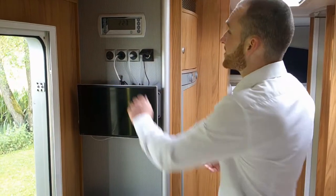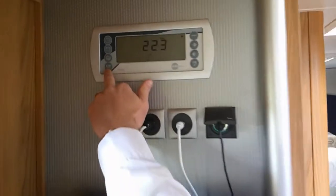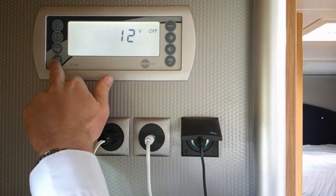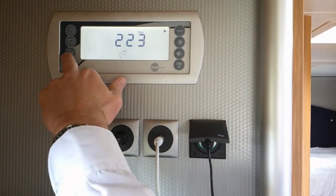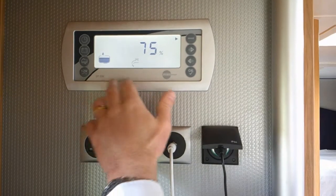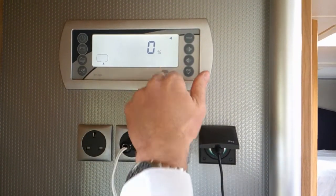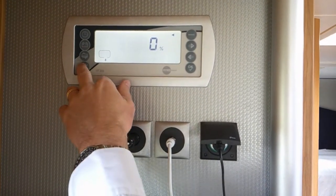The bottom left-hand button is quite clearly labelled '12 volts' — this is the on/off button for the 12 volts. The water tank levels: if you press it once it will show you the fresh water tank — it's three-quarters full at 75%. The grey water tank — the waste water tank — is at zero percent, so it's empty.